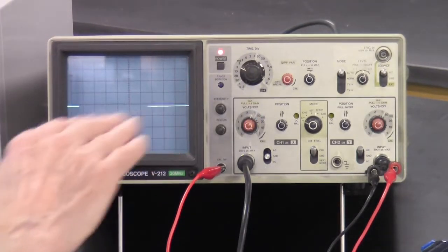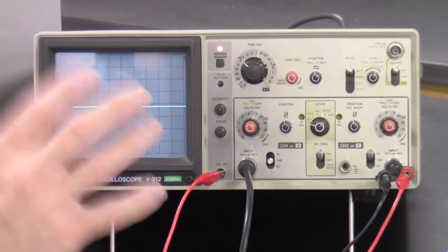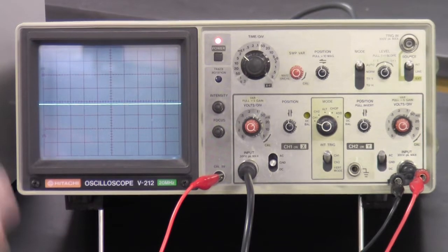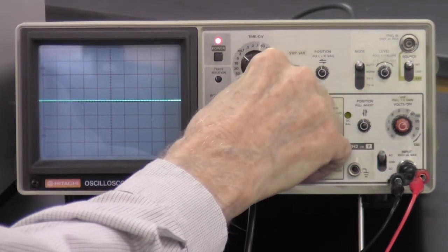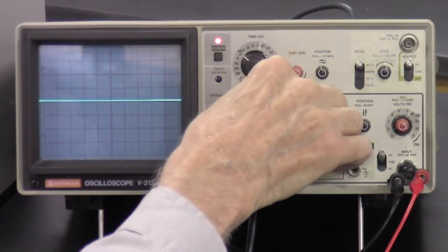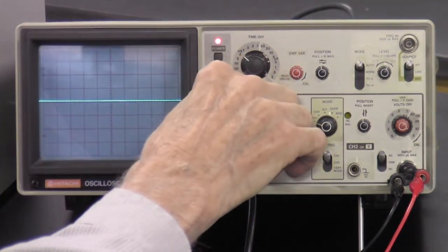Eventually that dot turns into a line. If you turn it up a little further, it goes across the screen so fast it looks like a nice steady straight line. At two milliseconds per division, it's going across the screen in 20 milliseconds — several times in the time you can perceive something new — so it looks like it's frozen. I can move it up and down and put the trace right in the middle, setting our zero voltage reference in the center.